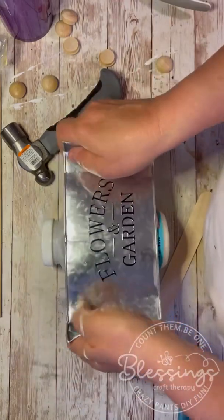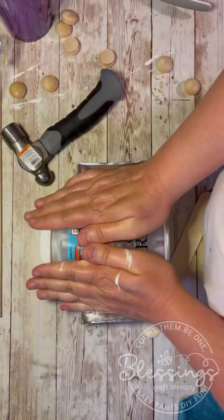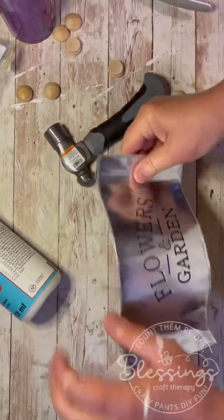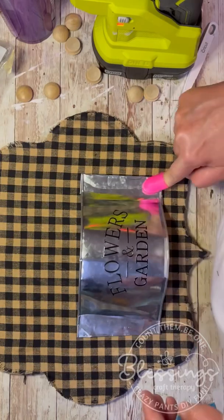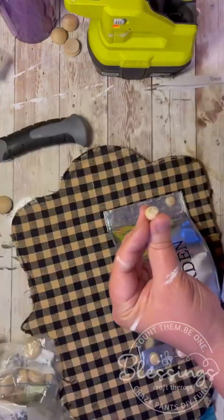Next, you're going to take — I used a little Mod Podge container, but you could use just about anything: a paint can, whatever. I'm just making it round, and I also hammer down the sides just to make sure they're nice and flat. Put some glue on it, put it on our sign, and adhere it. Now remember, that glue is hot, so just protect yourself.